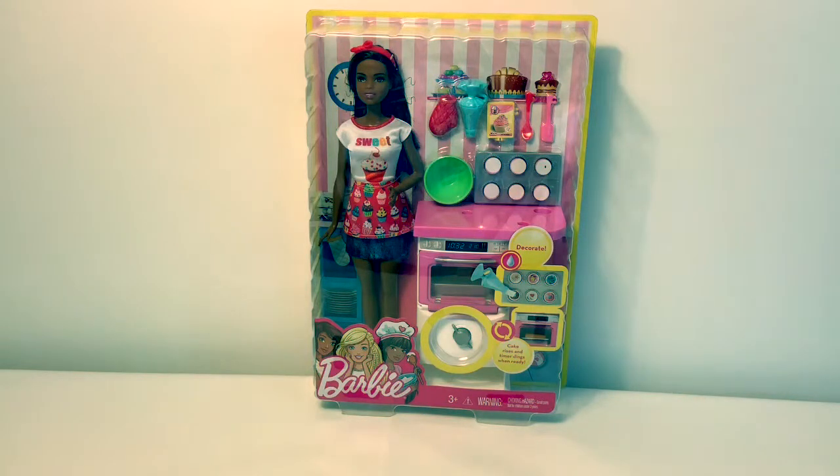Hello friends! Hola amigos! And welcome to Fun Toys Mundo.